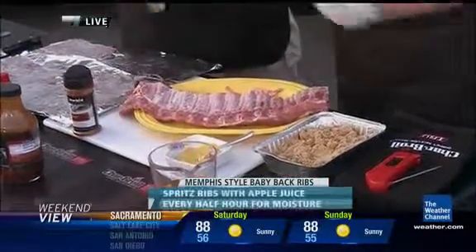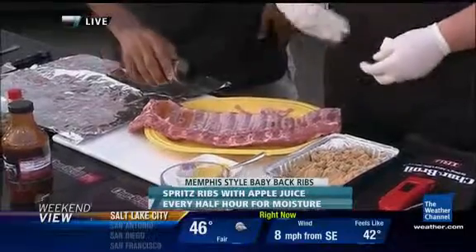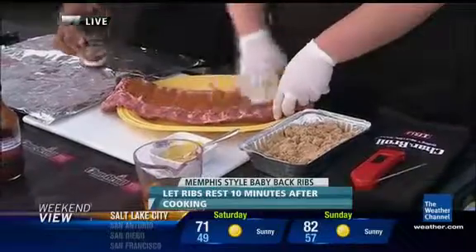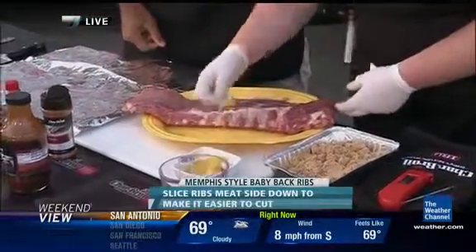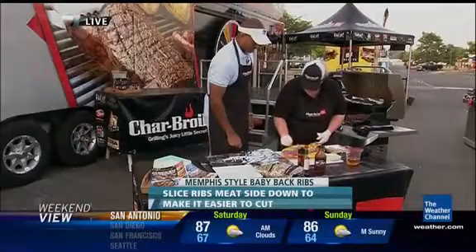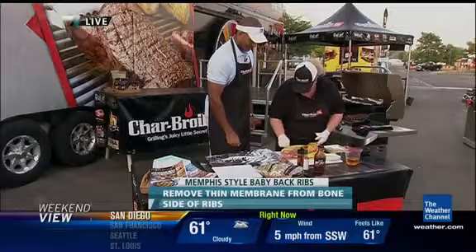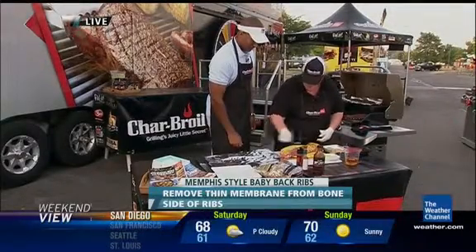Let's start rubbing. All you need to do is sprinkle on our Charbroil Memphis rib rub. You can actually season this a little bit more because we're going to be doing this over a few hours. On this side, we're going to rub some mustard first because we want a heavier crust on this side. The mustard acts like a glue, and it does a great job of promoting that beautiful mahogany crust that we're going to get.